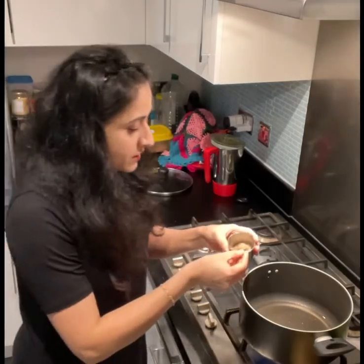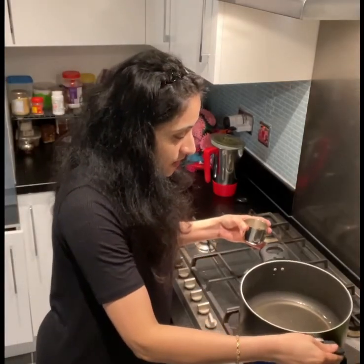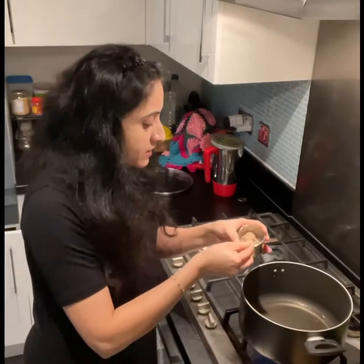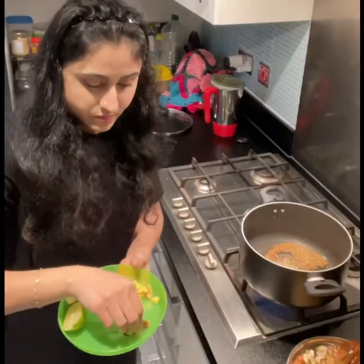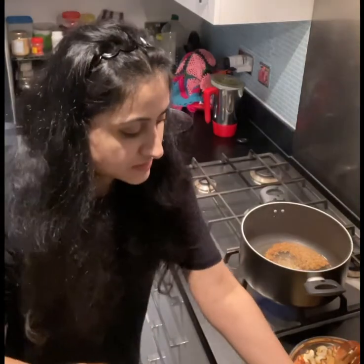I love aloo bhaat because my bestie's mom always used to make it for her lunch box, and I loved the taste of it. Divya's mom used to make it — Divya is my best friend. Divya, this is for you and for auntie too. I heated up the oil in the pan.